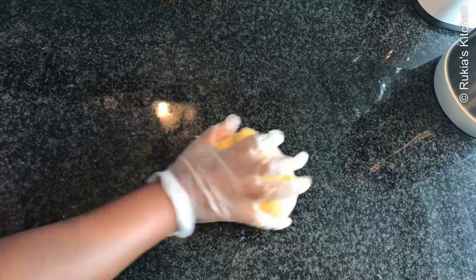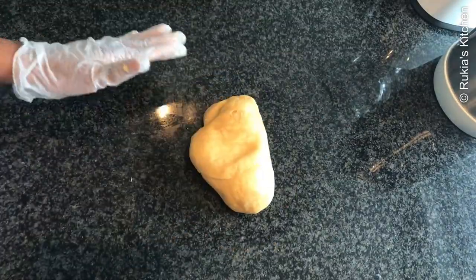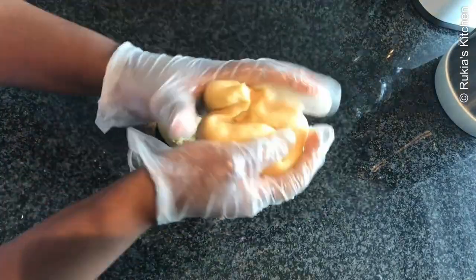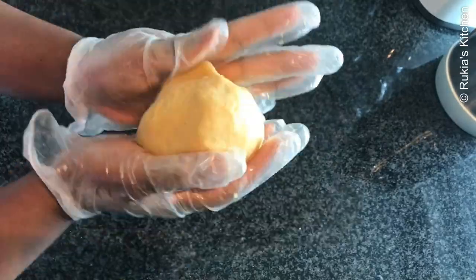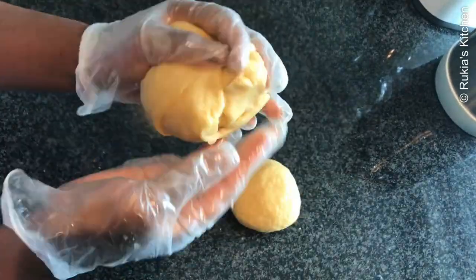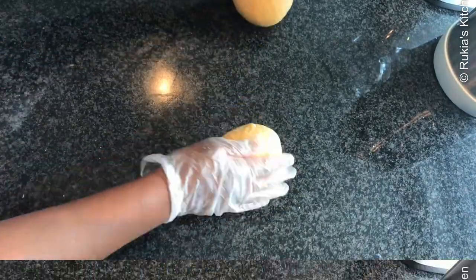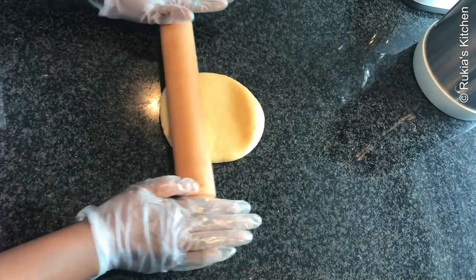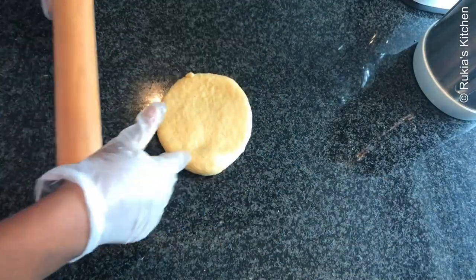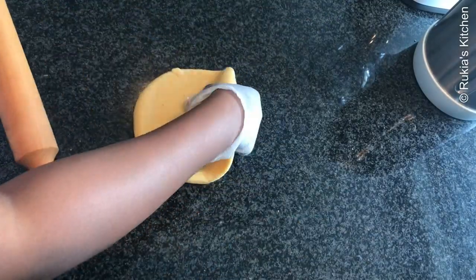Remove the dough from the bowl and place it on a working surface and continue kneading. Afterwards, divide the dough into two portions.